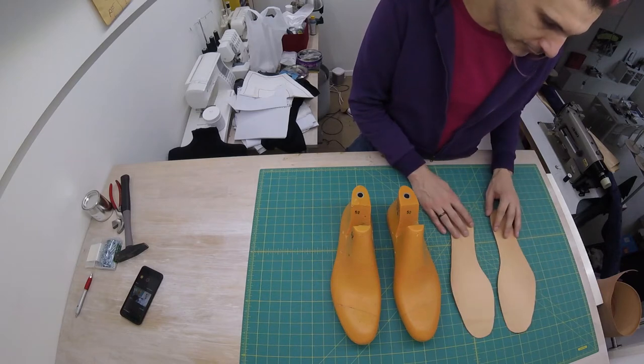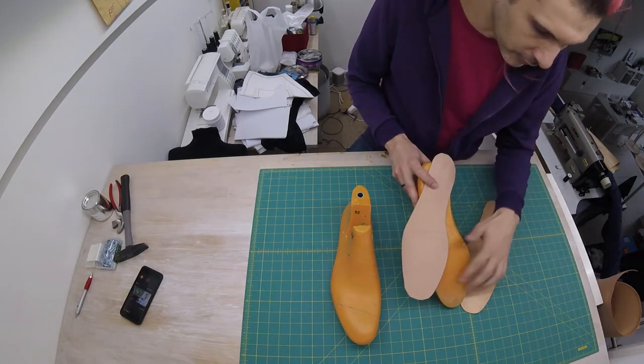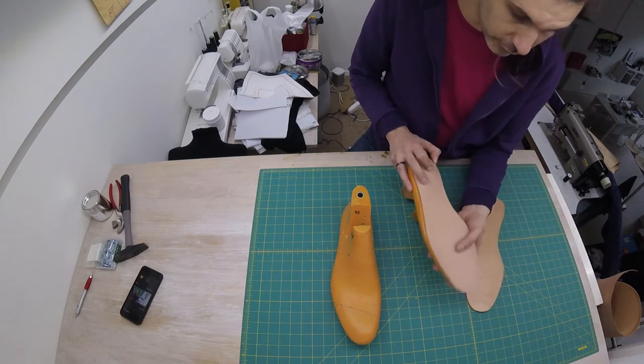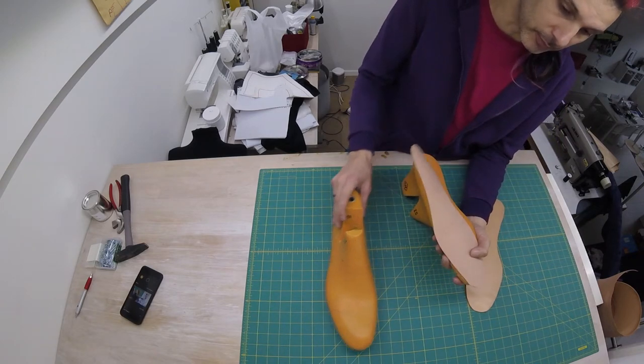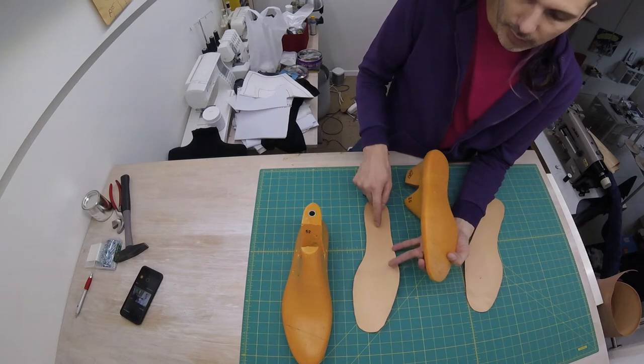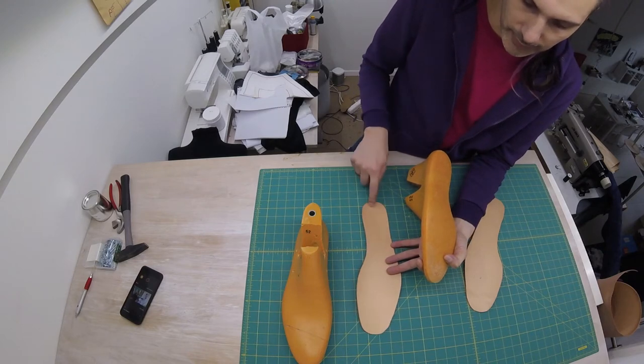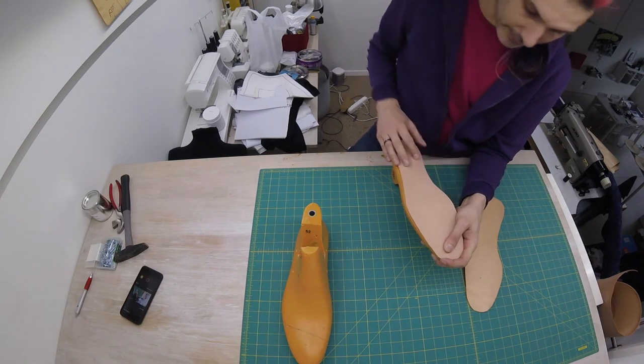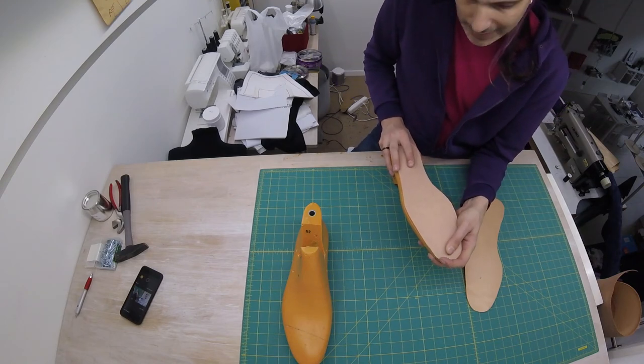Two insoles cut out. We're now going to put these on our last with the good side of the leather down, so when you look inside your shoe, this is what you see. Incidentally, because when you look inside your shoe, this is a prime spot for some branding. I'm just going to secure this with two nails, one at the heel, one at the tip. And then we'll start lasting again.